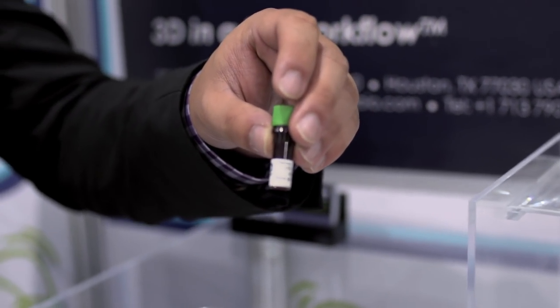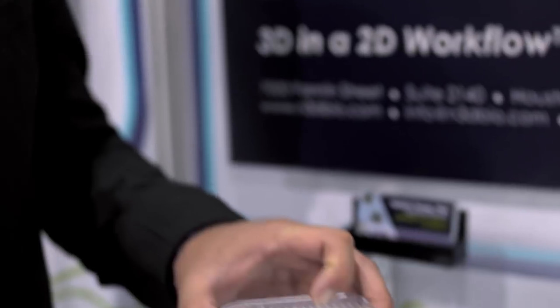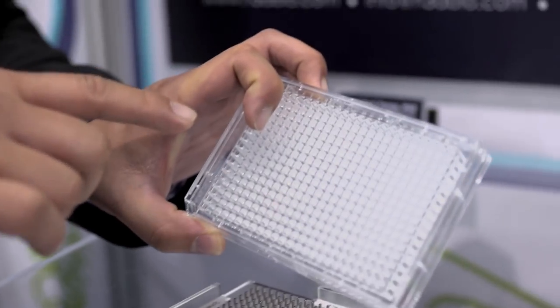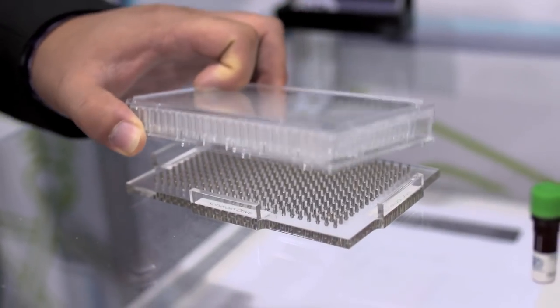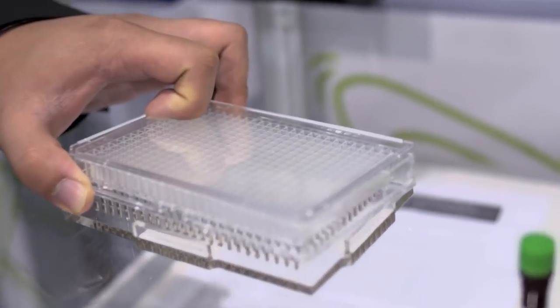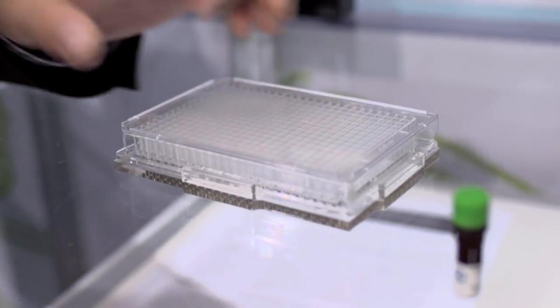All we really do is we sprinkle the nanoparticles over the cells to magnetize them overnight. The next day, we take the cells and move them into this 384-well plate. We then print the cells into spheroids just by placing the 384-well plate onto this magnetic drive, forming one spheroid per well. We leave this plate on the magnet for anywhere between 15 minutes to overnight.